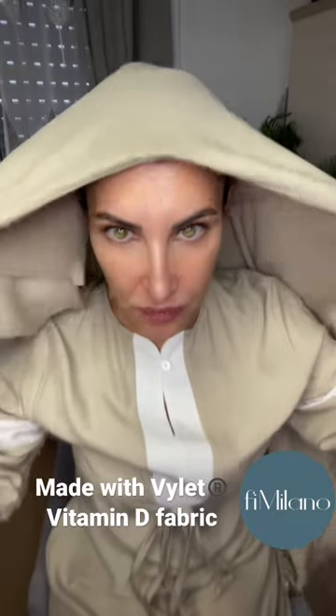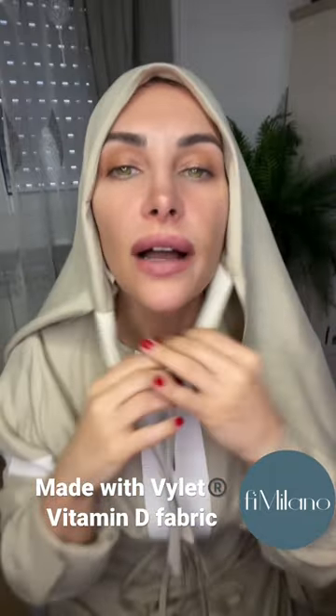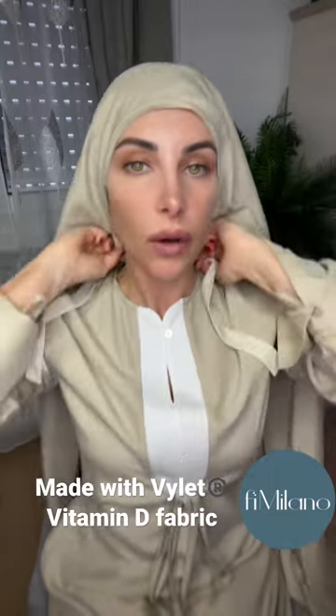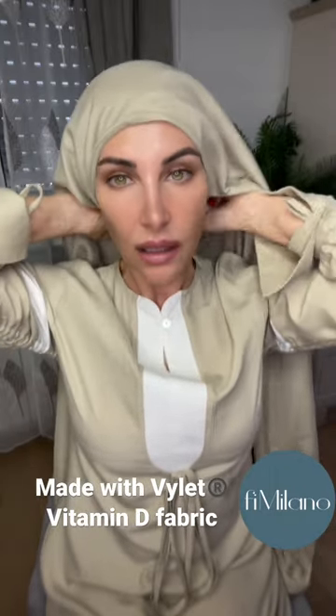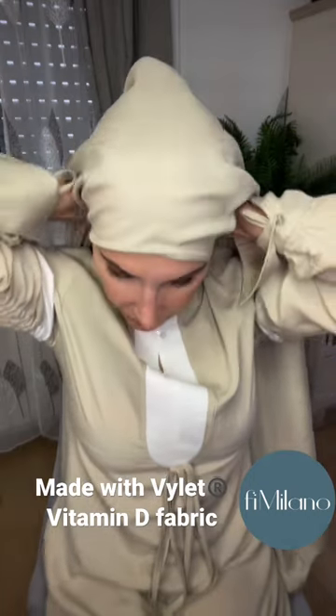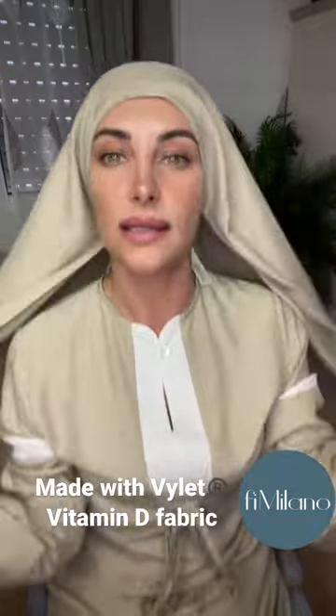So this is how easy it is to put on, right? We've got these two pieces that are elasticated. You can move it where you want on your head, and then you tie it and that little strip means that it stays in place.